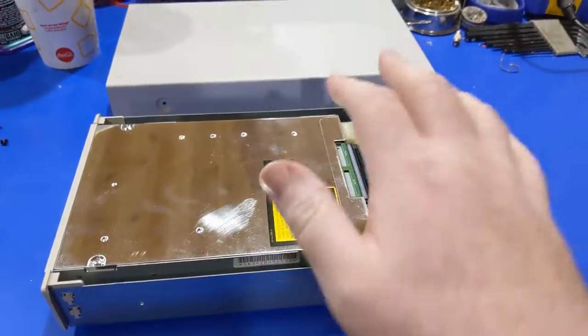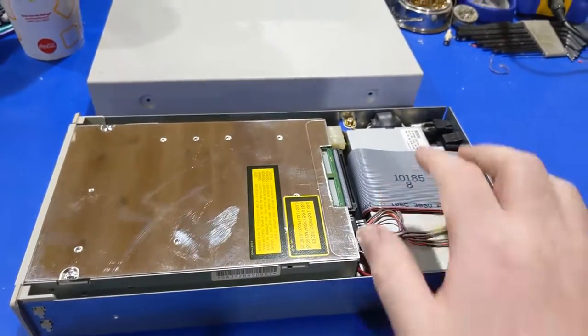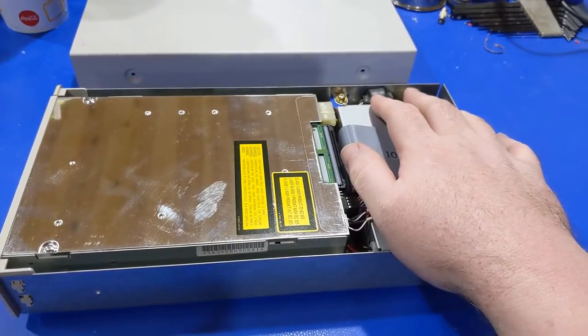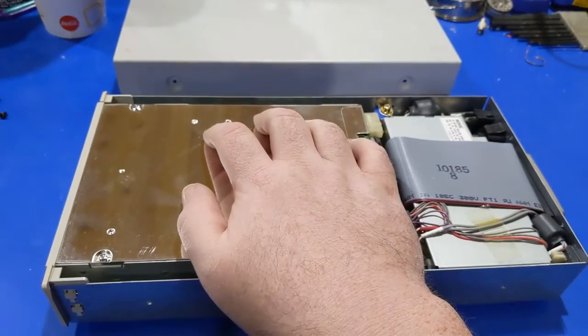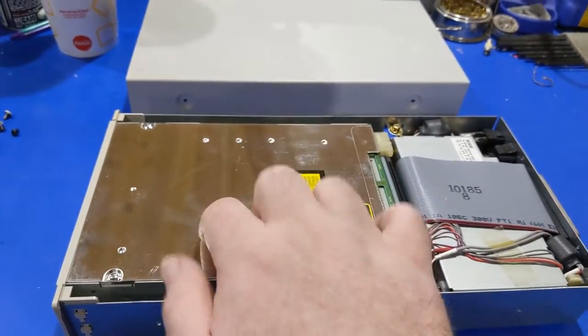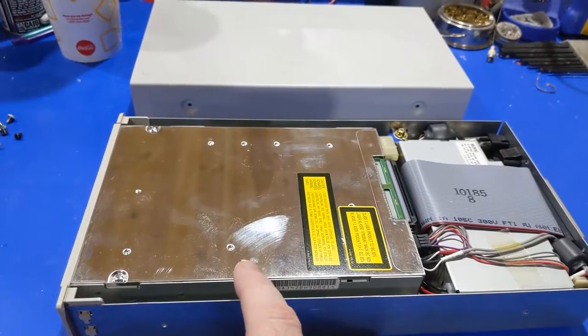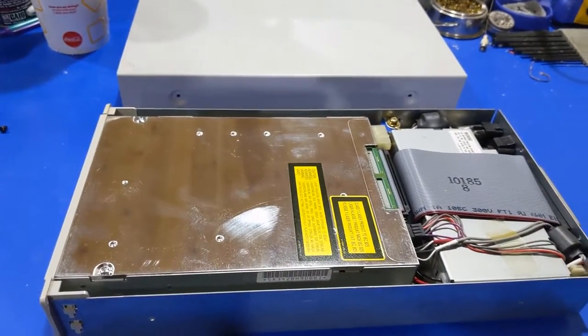I got the lid off. I don't really have the aroma coming from the power supply area as much, but it is really strong. Wow, it's strong coming from this area. So clearly we're going to have to get into that one first and see what we got going on.